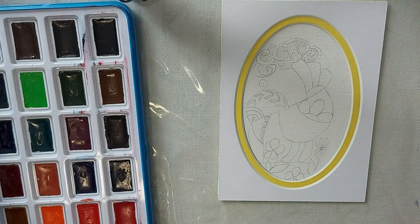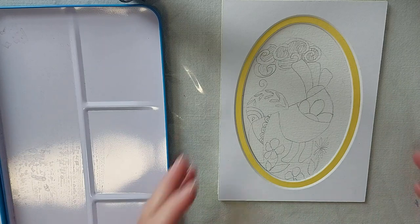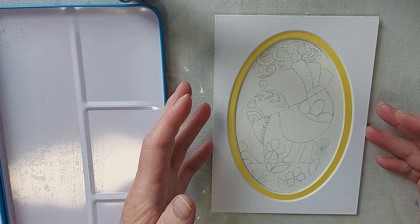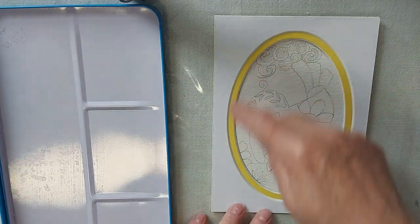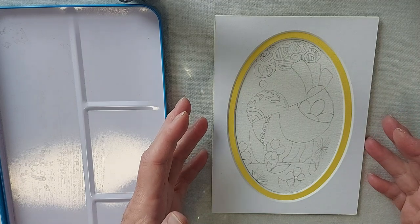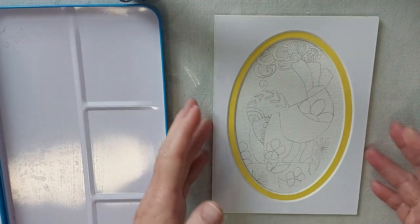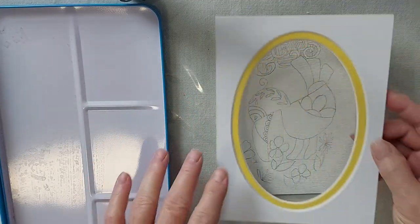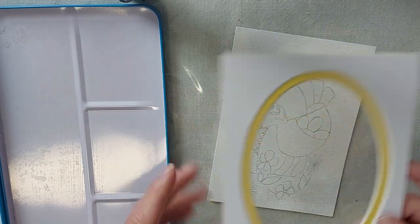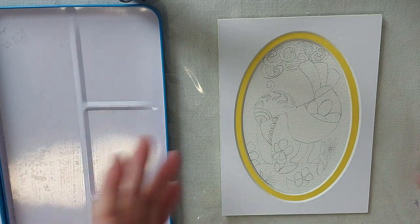I'm pretty excited — this will be my first little painting with these new paints. What I've done is pre-drawn a little dodo bird and traced the inside circle of this 5x7 mat, so that if I'm really happy with it, I can either mat and frame it, or if it feels like it belongs on a card, I can do that too. You don't have to do that — most of us don't have mats at home, but some do.